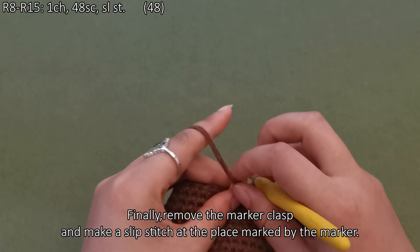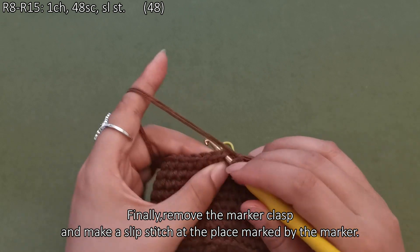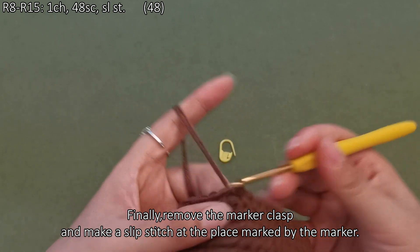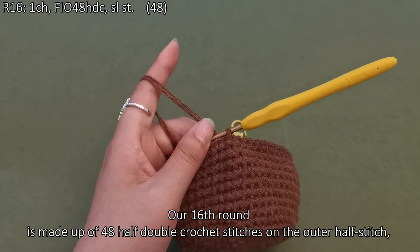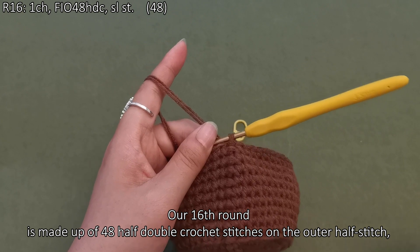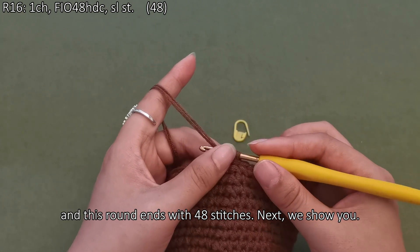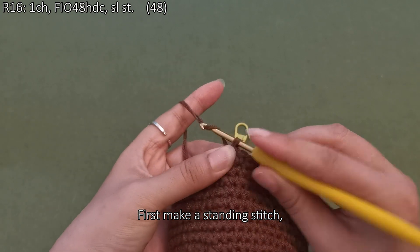Finally, remove the marker clasp and make a slip stitch at the place marked by the marker. Here we are done with this round. Our sixteenth round is made up of 48 half double crochet stitches on the outer half stitch, and this round ends with 48 stitches. First, make a standing stitch.